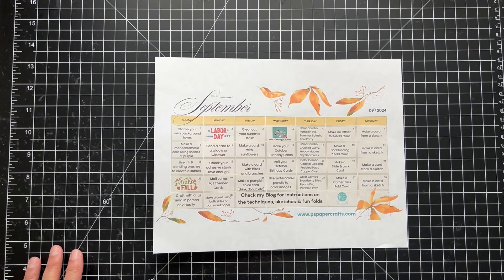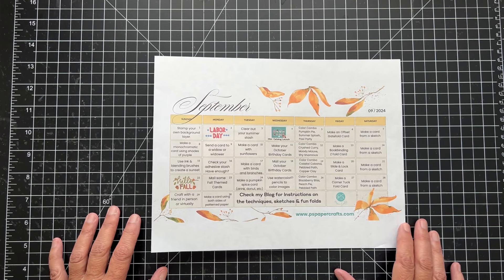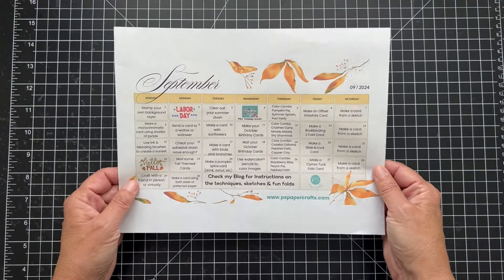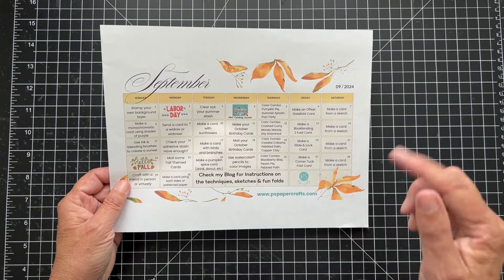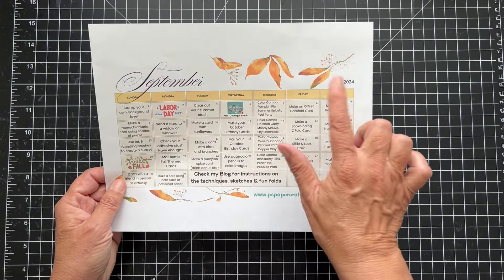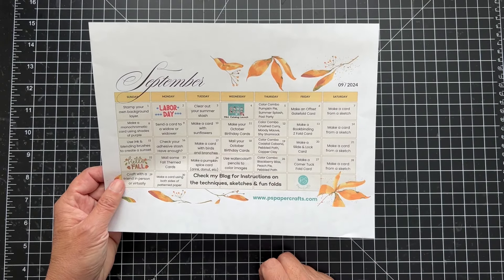Hey everyone, it's Patty from PS Paper Crafts. Welcome to September! I'm so excited — I love September, I love this time of year. The weather has been beautiful, in the 70s and sunny, no clouds. We're in a new calendar — this is my inspiration calendar for September. If you want a copy, you can get it each month if you subscribe to my email list. There's a link below this video. On Fridays I do color combos, a fun fold, sometimes a technique.